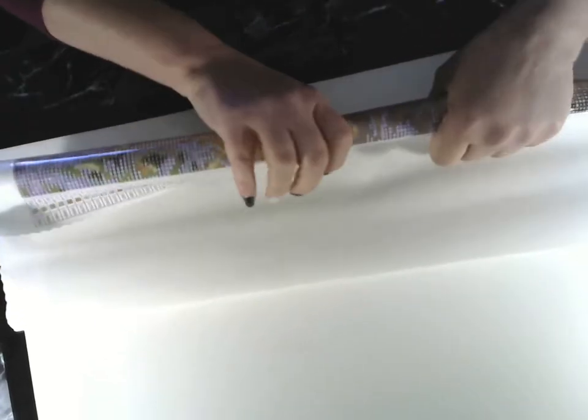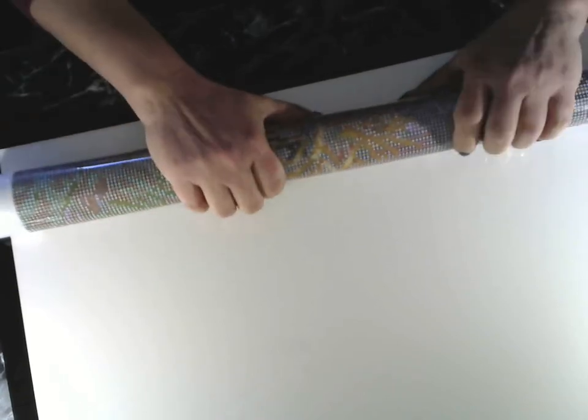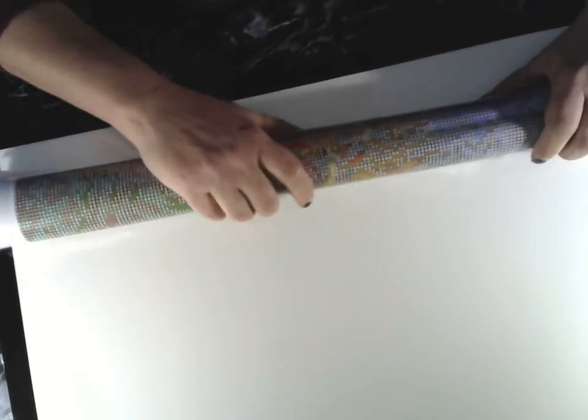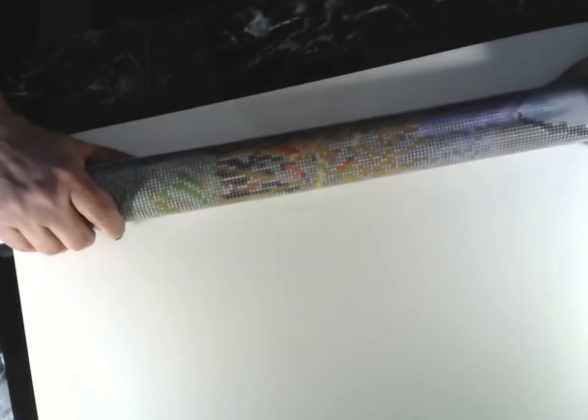I don't need the instructions — I know how to diamond paint. I'm going to roll this the opposite way to help get it to lay flat. With Diamond Art Club you don't generally need to use a light pad. I use the light pad all the time because I have bad eyes, mainly because I can see that I've got the drills laid a lot straighter, but it's not necessary.